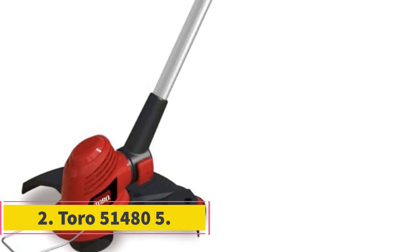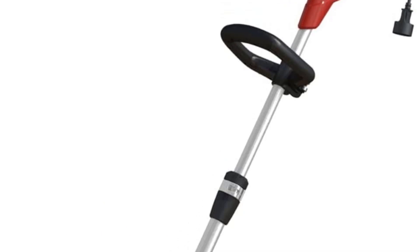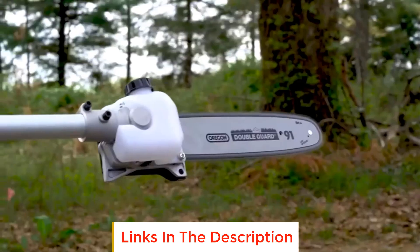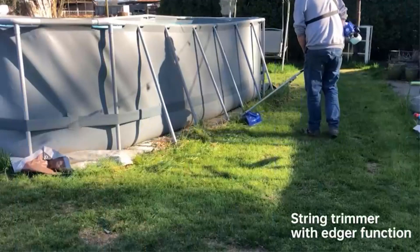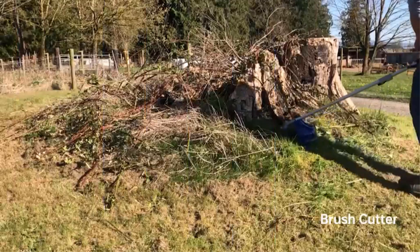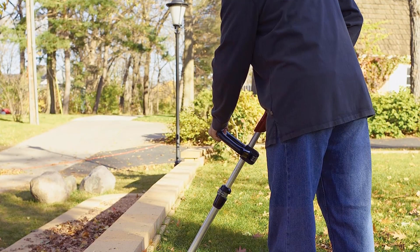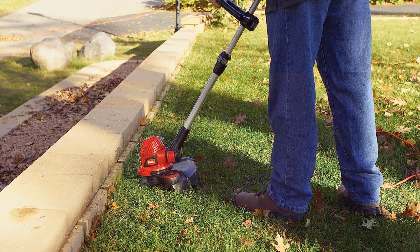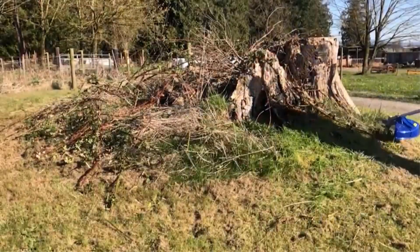Number 2: Toro 51485. Toro's 51485 model is another great 2-in-1 tool that switches from trimming to edging with the push of a button. Users can easily control the auto-feed line with a trigger in the handle — this tool is all about simple, easy-to-understand controls. For people with a lot of landscape features and other obstructions in their yard, the Toro 51485 might be a better choice than the Black & Decker Buster 510, thanks to its telescoping shaft.